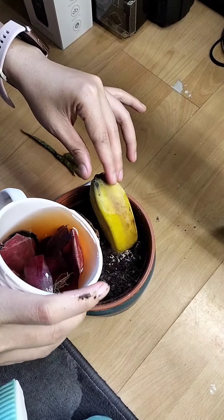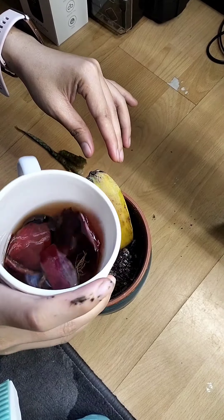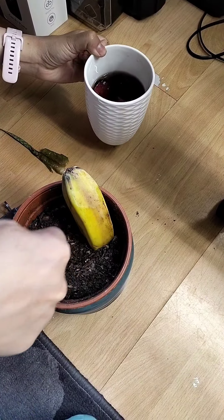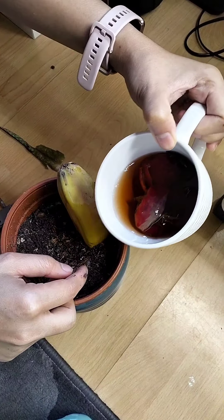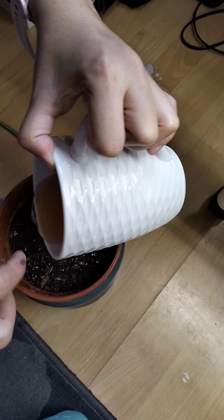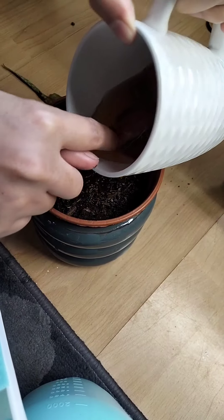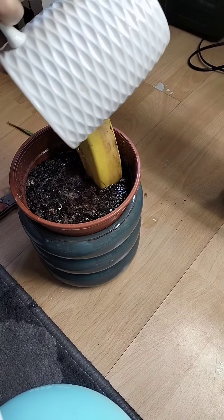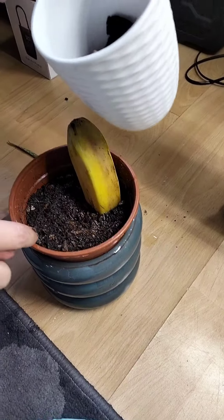I was so impatient waiting for it, checking every day, thinking that it's already a failed experiment. I badly want to grow a banana here in Hungary. And even after one month, let's see what happens — oh well.